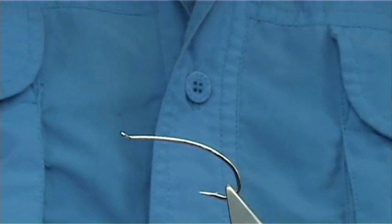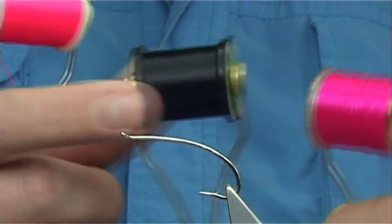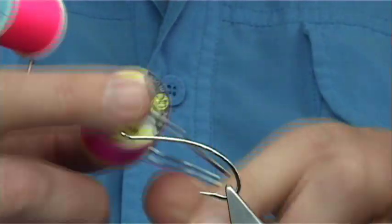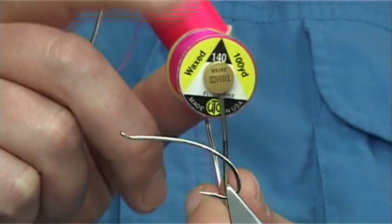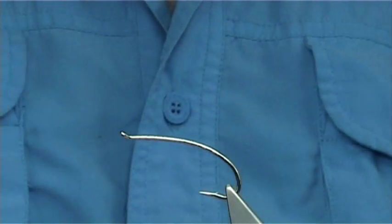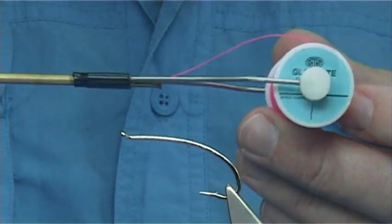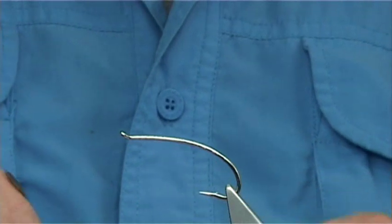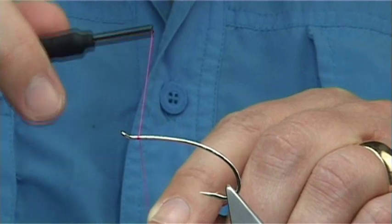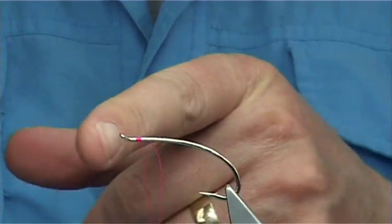Now I'm going to be swapping and changing a bit here with threads and flosses. Basically I'm going to finish off the fly with a uni thread in 8-0. I'm going to start off with a serice - a fluorescent serice, which is really a pink UTC in 140 - and for the thorax I'm going to use a Glow Bright Floss number one. Starting with the serice, you're looking at a head length of maybe 2 to 2.5mm, 3mm or so, depending on what you like.